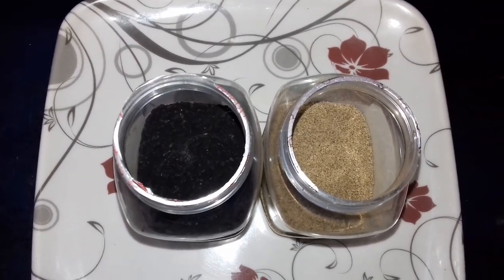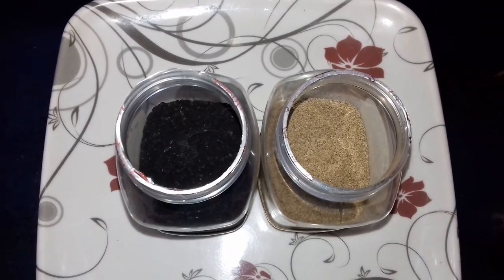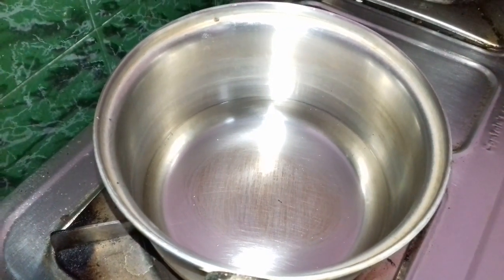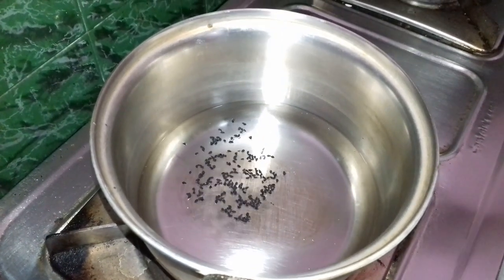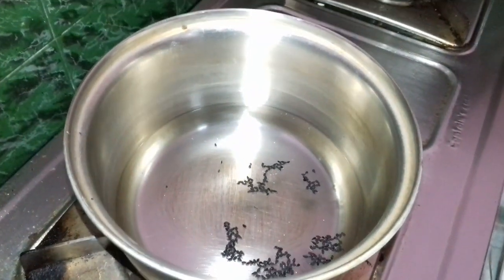Let's start with this pan. Put 200 ml of water on the pan. Add 1 to 4 spoon of water on the water.